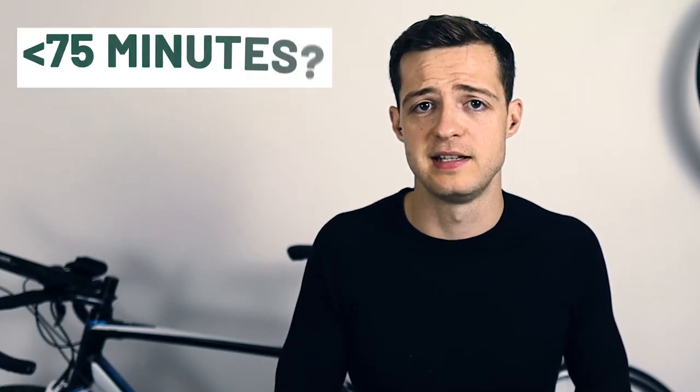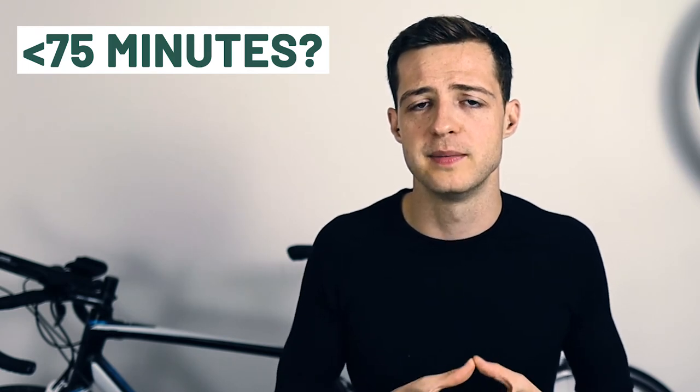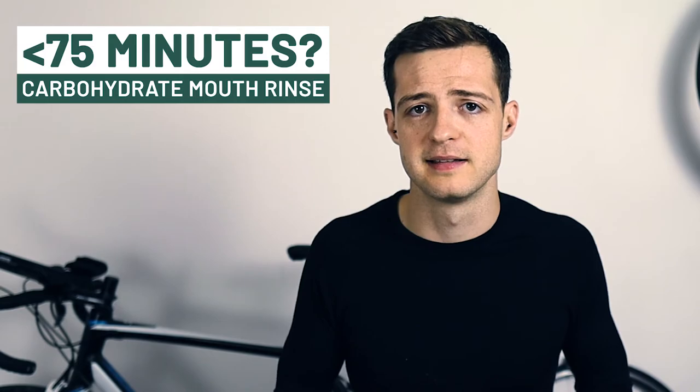If your goal time is under 75 minutes, then realistically the only thing that you can do which is likely to improve your performance is using a carbohydrate mouth rinse. This is essentially swilling a carbohydrate-based drink around your mouth, and this helps to reduce the perception of fatigue and improve your performance. If there are aid stations with a carbohydrate-based drink then this could be a great strategy — simply take a swig, swill it around your mouth for 5 or 10 seconds, then swallow or spit it out. It's worth practicing this at race pace to make sure it doesn't negatively impact your concentration or breathing patterns.